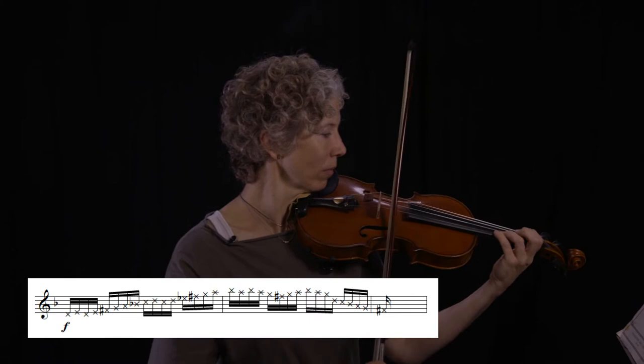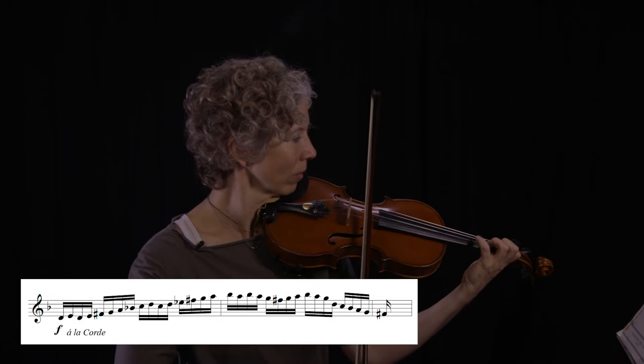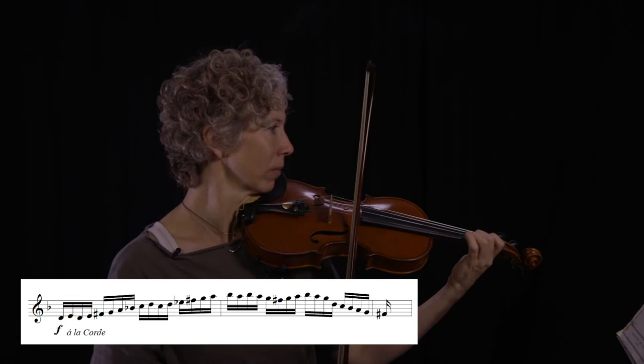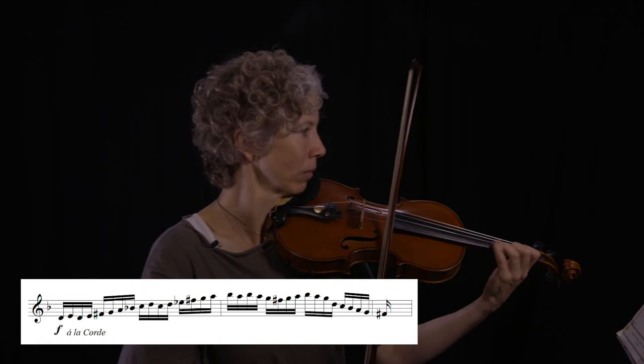Two. Three. Four. Five. That's fairy fingers.